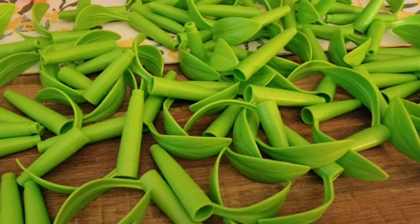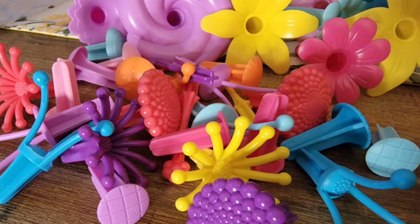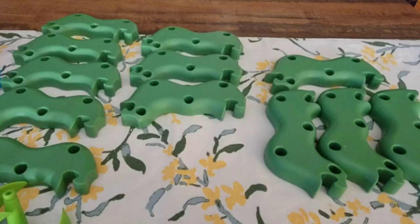It comes with a bunch of stems with leaves, which is cool. And the flowers — there are so many colors and varieties of flowers, different heights. These are the little parts that go inside the flower. I wish they'd give you more of those, to be honest.